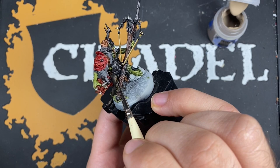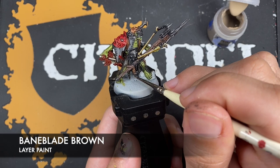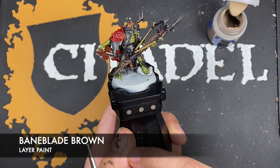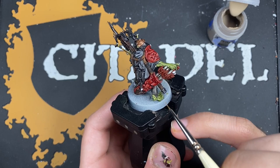With that done, we're going to do a very similar thing on the lower cloth, only this time we're going to be using Baneblade Brown — just picking out the sharpest areas, not having to do all the edges, but just enough to give it a little bit of visual interest and make it look like the light is catching off the edges of these bits of fabric.